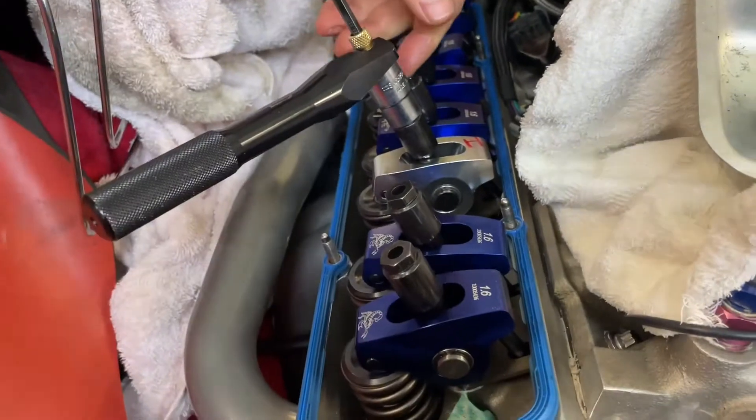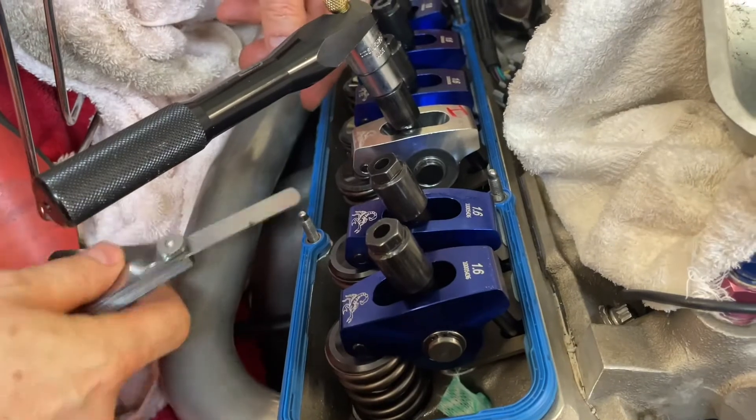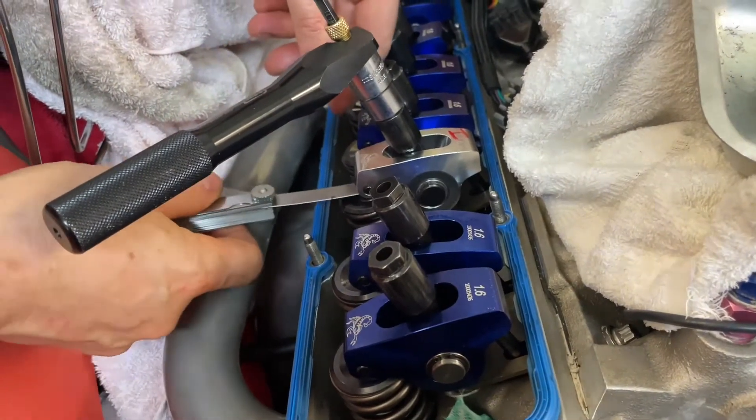Unfortunately we found one rocker with a couple of problems, so we put a replacement in. The tool is just doing valve lash at the moment.